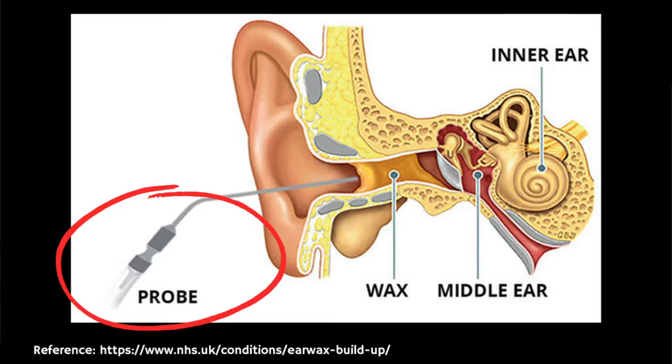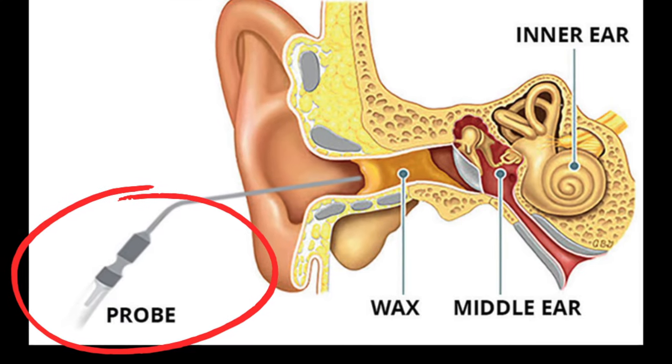Now it's important to note that blockages of earwax, especially if they're large, may not loosen immediately and you might need to repeat this procedure more than once. For some people who've got very severe blockages of hard earwax, this will need to be removed professionally using microsuction.